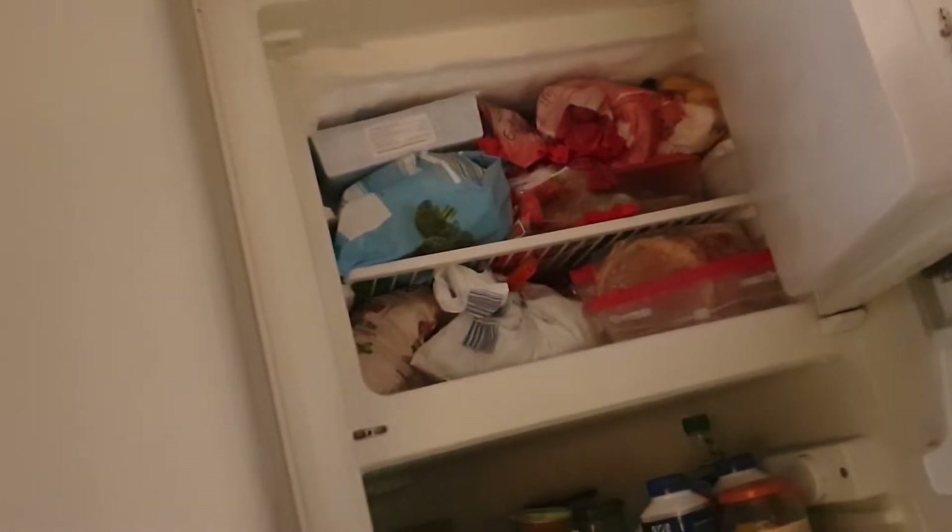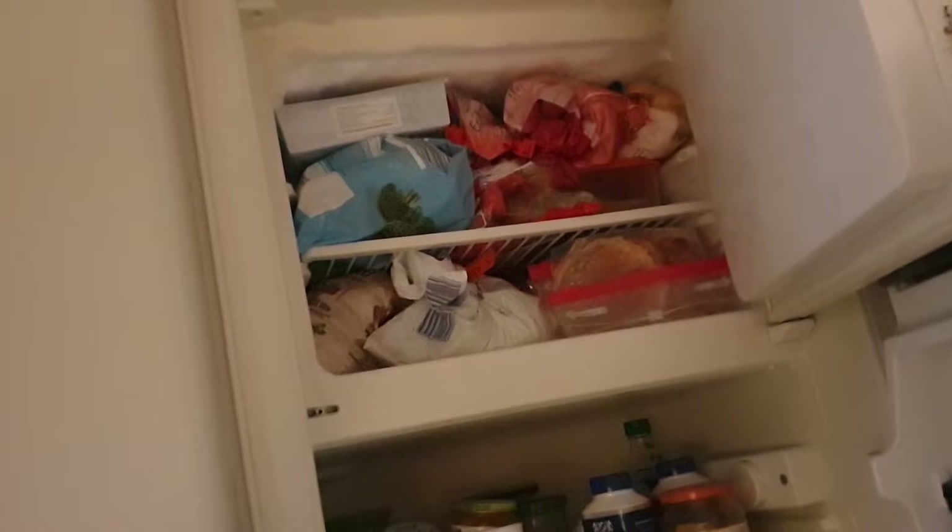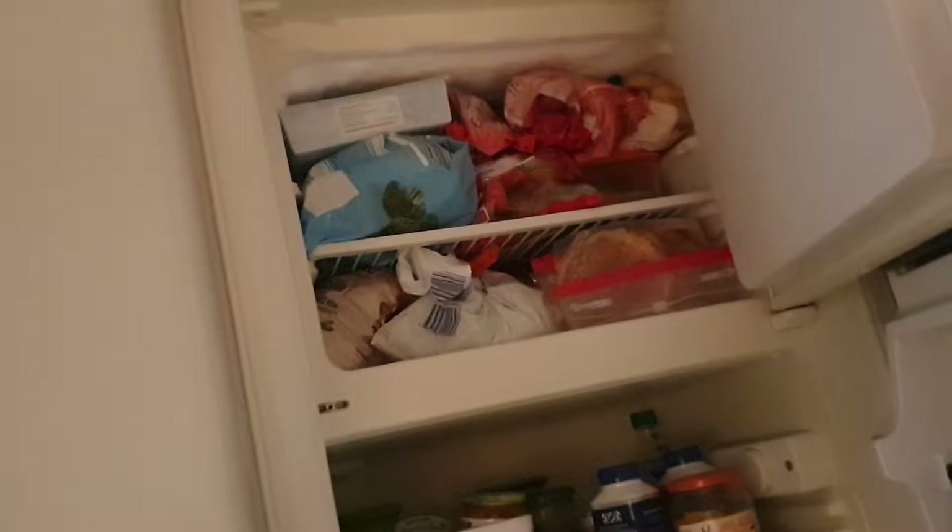I'm going to show you my fridge in a second, and then you will see what I mean better instead of just talking. So actually, this is my fridge right now.